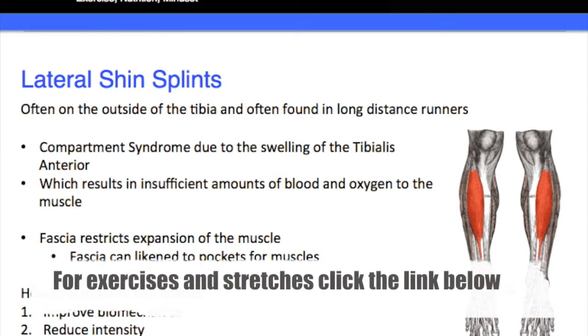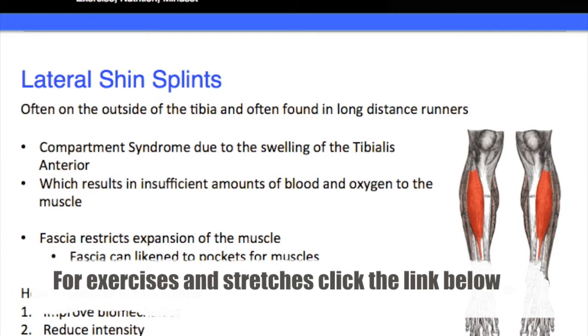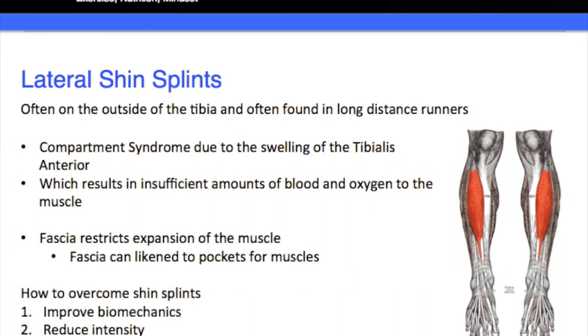You can see the little picture on the right hand side — the white part is the tibia, that's the bone going down through the shin, and the red part is the muscle. The muscle on the outside of the shin is the tibialis anterior. As you can see, this is compartment syndrome due to the swelling of the tibialis anterior — that muscle on the outside of the shin bone is starting to swell, resulting in insufficient amounts of blood and oxygen to that muscle.